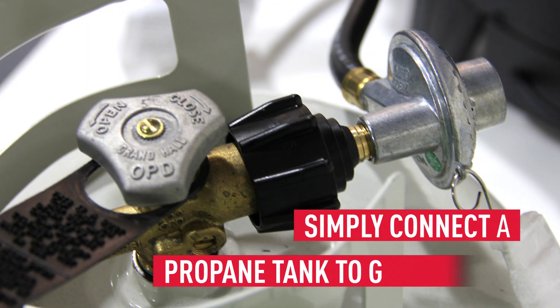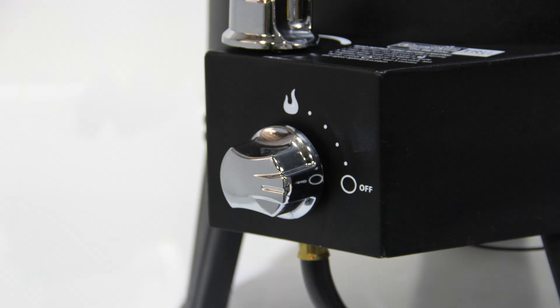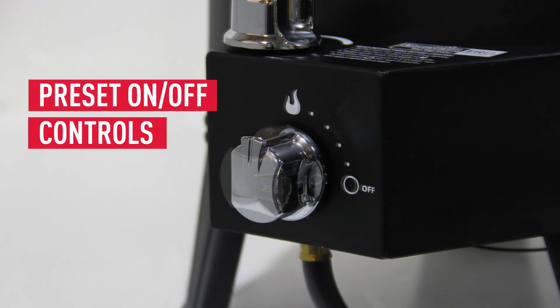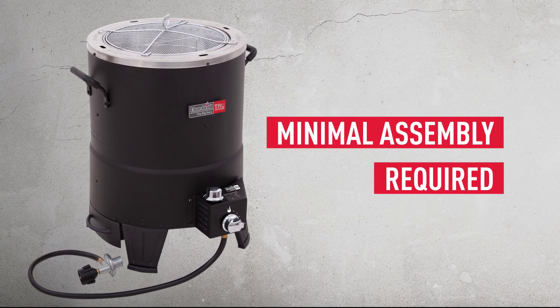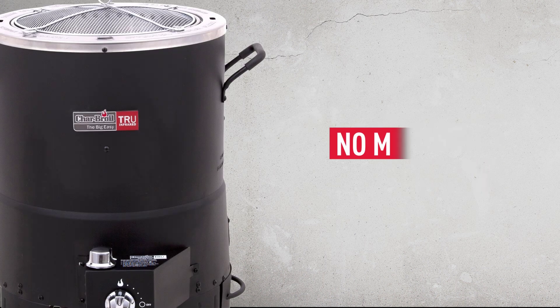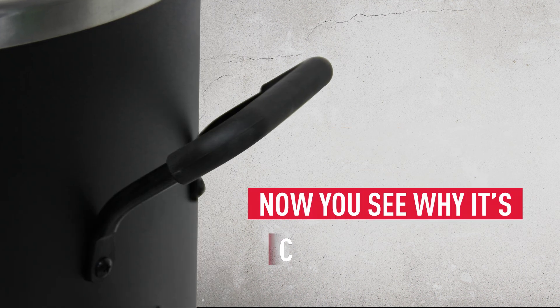To get started, simply connect the Big Easy to a 20-pound propane tank. The easy on-off controls are already preset to the ideal temperature, and since there's almost no assembly required, you're ready to cook with no fuss. When you're done, there are no messy pans to clean up either.